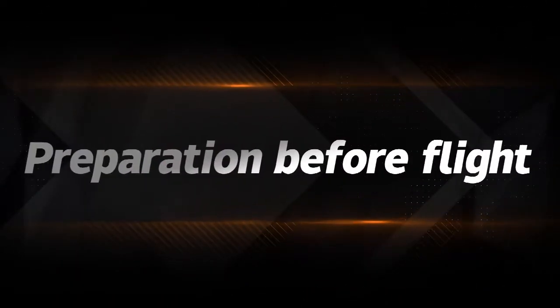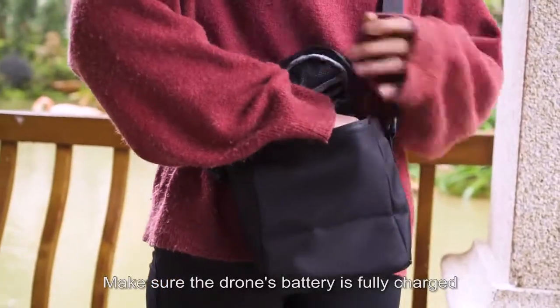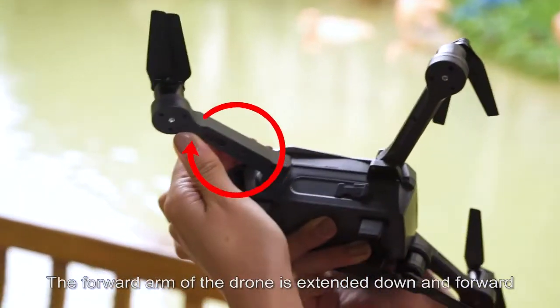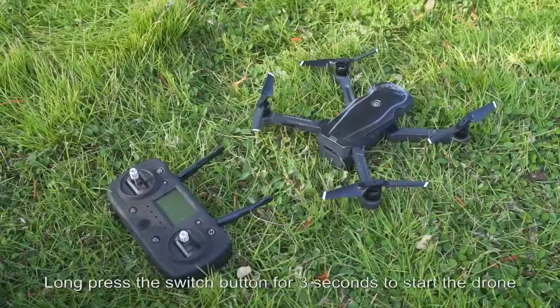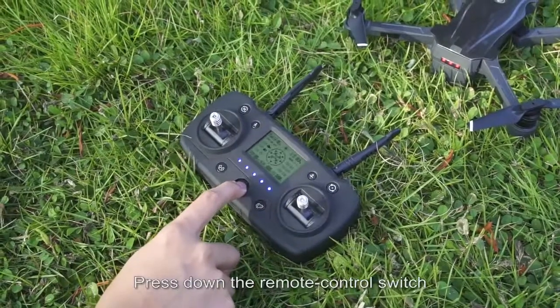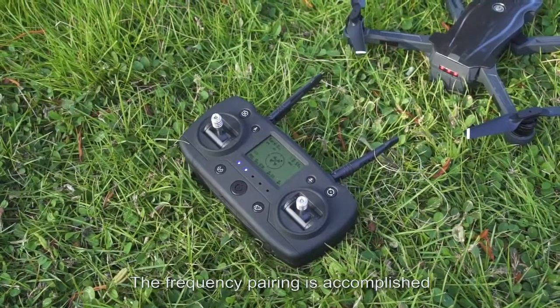Preparation before flight: make sure the drone's battery is fully charged. Turn the rear arm of the drone outward and back. Extend the forward arm downward and forward. Place the drone horizontally. Long press the switch button for 3 seconds to start the drone. Press the remote control switch. When the drone makes two sounds, frequency pairing is accomplished.